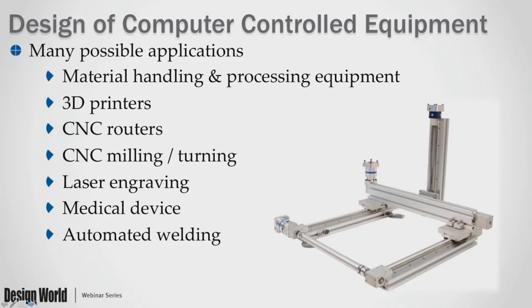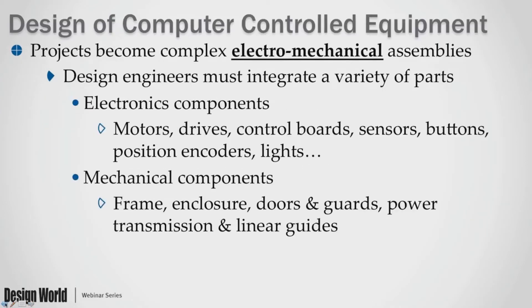With that overview out of the way, let's take a look at our main topic. Here's the problem statement. If you're designing computer-controlled equipment — material handling equipment, a 3D printer, a CNC router, milling or laser engraving machine, a medical device, or a tabletop factory — these projects can become very complex electromechanical assemblies. The design engineer must integrate a variety of parts: electronic parts like motors, drives, control boards, and sensors, and mechanical parts like the frame, enclosure, doors and guards, power transmission such as gear racks or belts, and of course the linear guides.